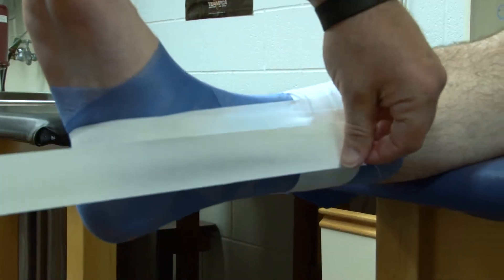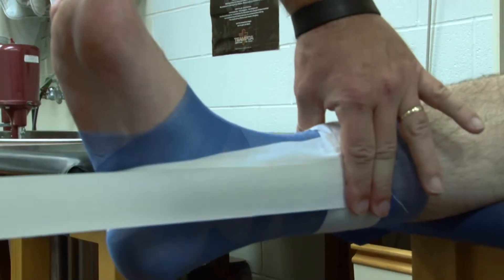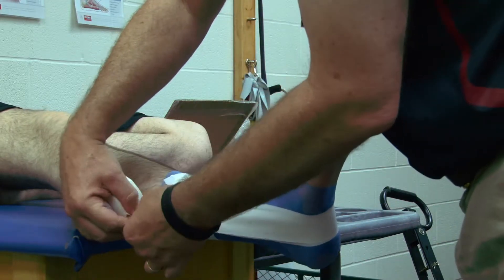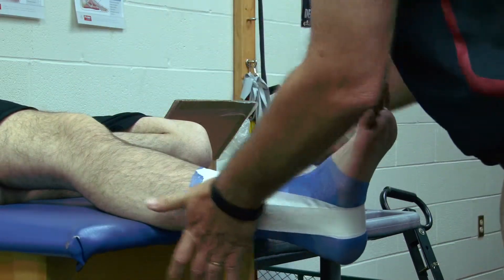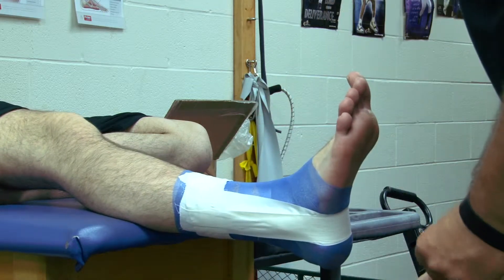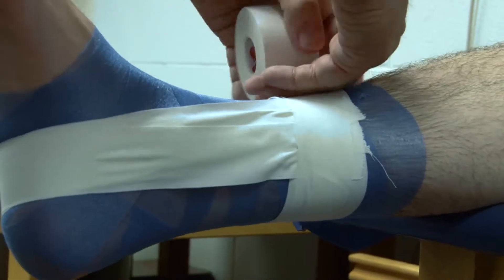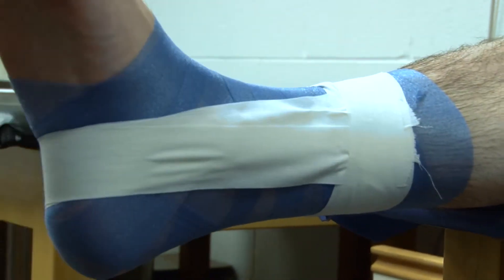Fan that on the lateral side as well. And again we're going to do a third one on the medial side, over the top, and fan that on the lateral side. Then we're going to put another anchor to hold those down, and apply the horseshoes.